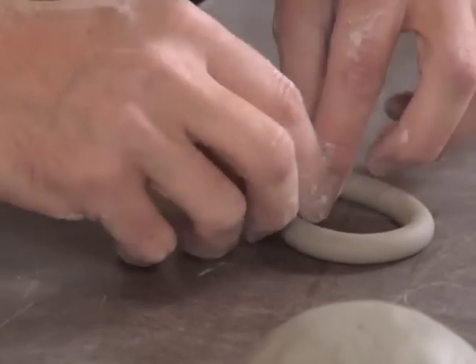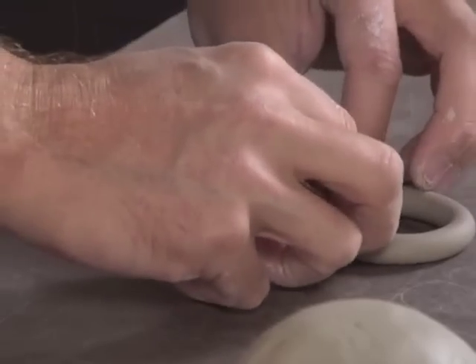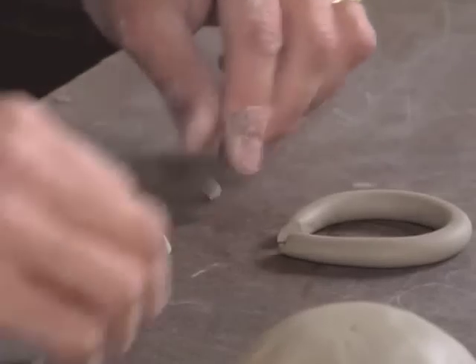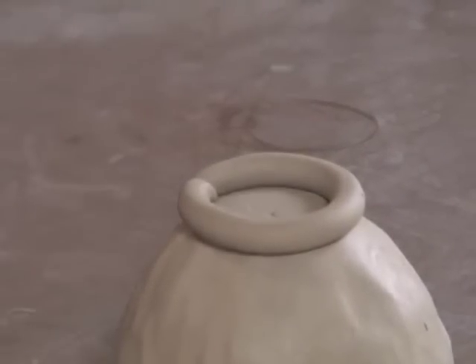I want that to be consistent and smooth. What I'm going to do now is build a foot ring out of that coil, like that. To get that to line up where the overlap is, I'm going to cut an angle. So that will get attached to the bottom of my bowl so that it can stand up.